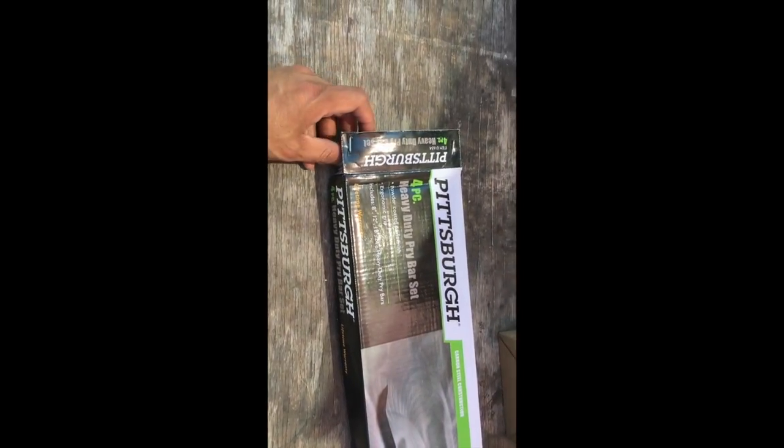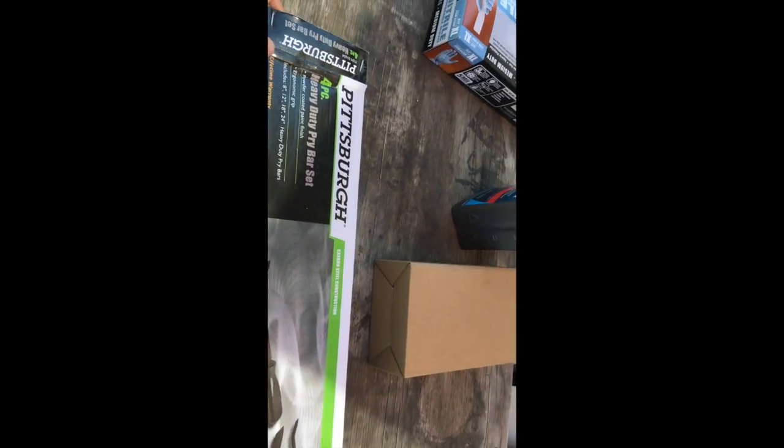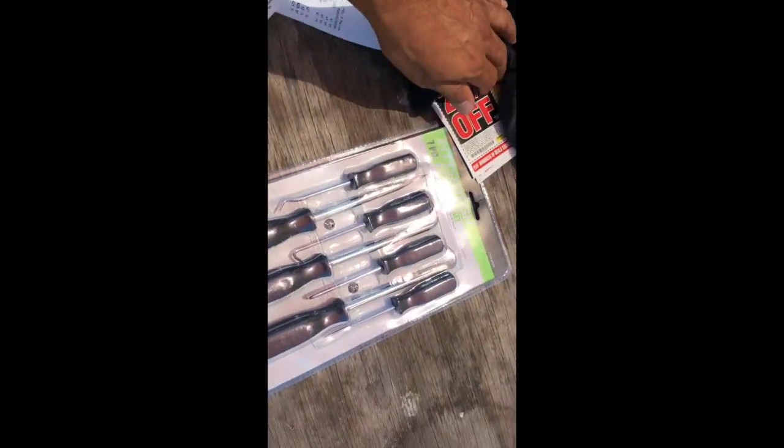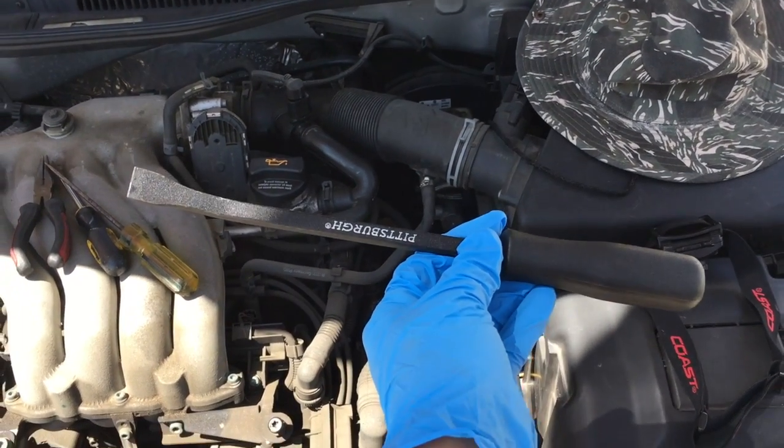A little sidebar: this is a Pittsburgh — don't be misled, it's made in China — four-piece heavy duty pry bar set, carbon steel construction, lifetime warranty, item number 100165-4, powder coated ergonomic grip, for the great price of $9.99 plus tax. And if that doesn't work I also got this seven-piece pick and hook set for $7.99. I found that this tool works great as a pry point to get the hose pretty loose.